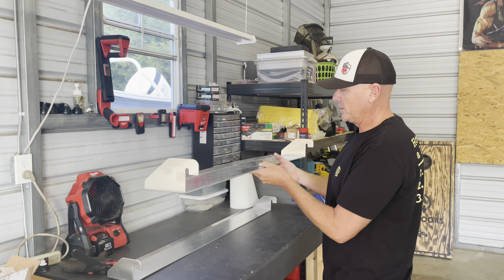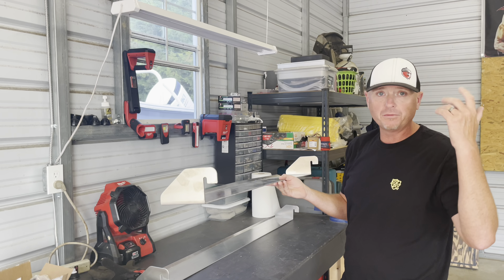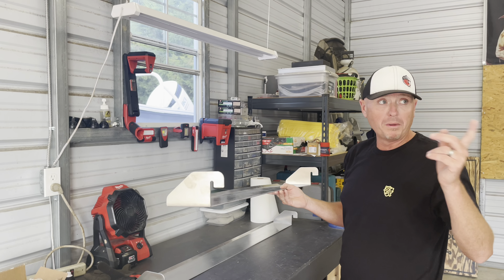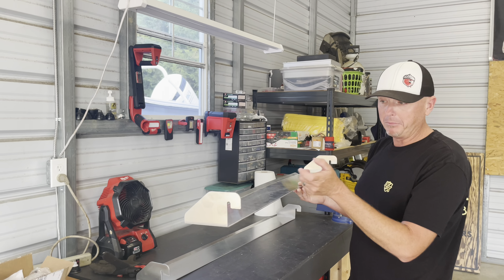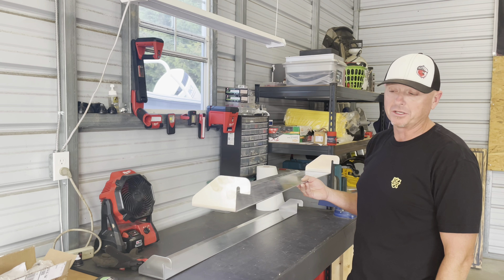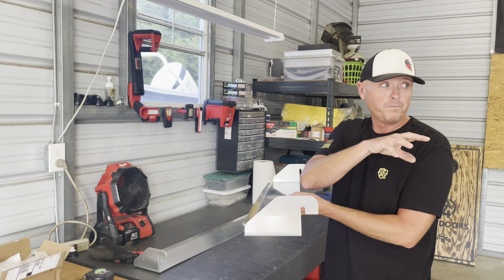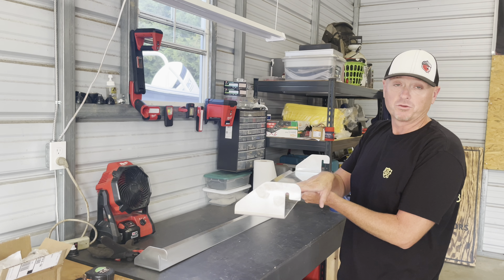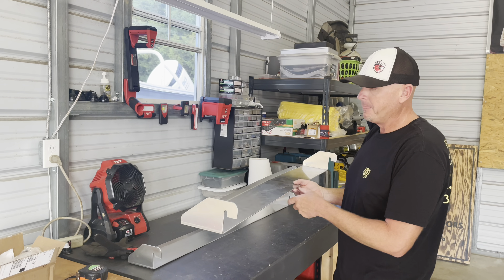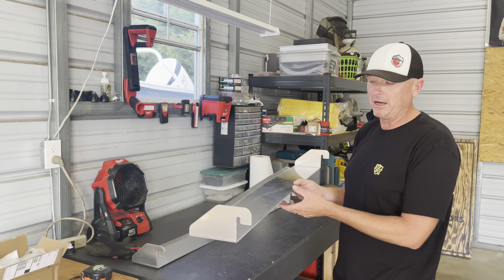We're making them with raw aluminum — decided to ship them that way so you can paint them yourself. You can take them to a local powder coater and get them powder coated, or you can use Krylon to paint them black like I did on mine. Some people might want to paint them the same color as their machine or use them as an accent piece. My buddy has a blue and silver X3 and left his raw — it matches pretty close to the silver part of the roll cage.